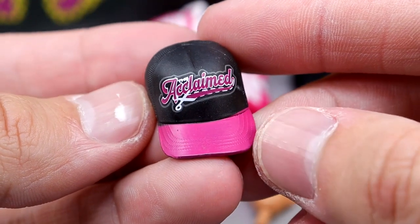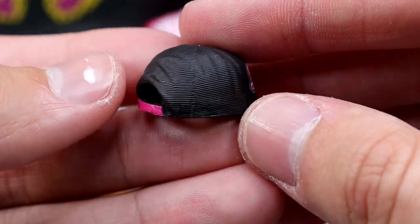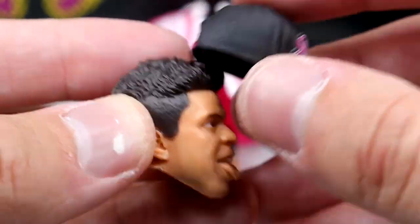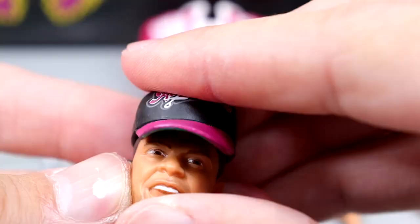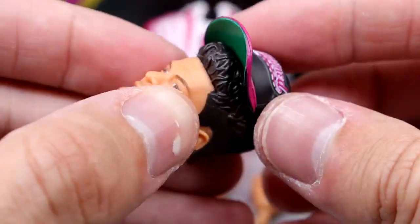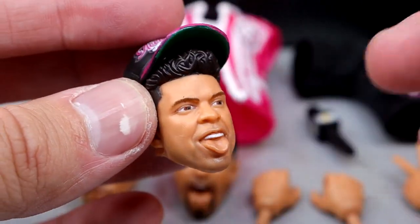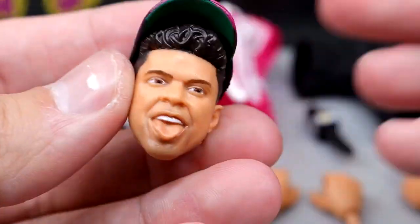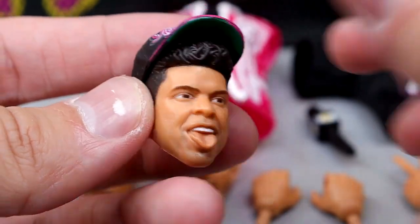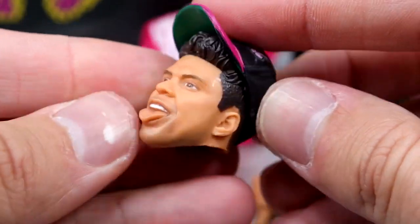Outside of that, you also get a hat for your Max Caster. It says the Acclaimed in pink with the scissor — very sick hat. It's got the pink brim on there, very clean going around, and you have the strap right there on the back. This fits the figure pretty damn good. He wears his hat kind of like I wear my hat — he doesn't usually pull it down on his head. You can put this on the head like this.